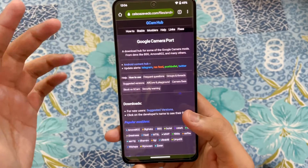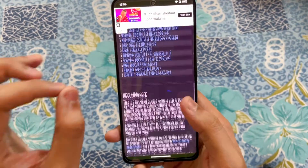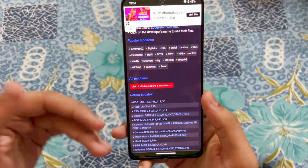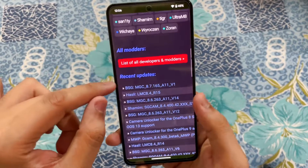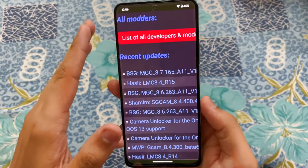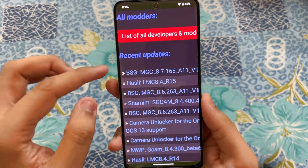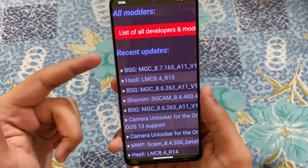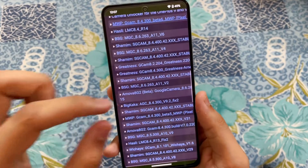Once you are on this website, you will see a lot of gcam ports for the Poco F4. The port I'm going to tell you about today is actually the best one — it has a lot of features. There is one catch though: you need to do the settings I'm going to tell you, otherwise it's not going to work. There are a lot of versions, but the version we need for this smartphone to work absolutely awesomely and super stably is not the latest one. We are going to get a BSG gcam.